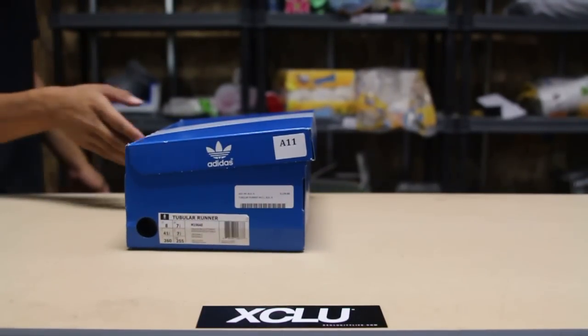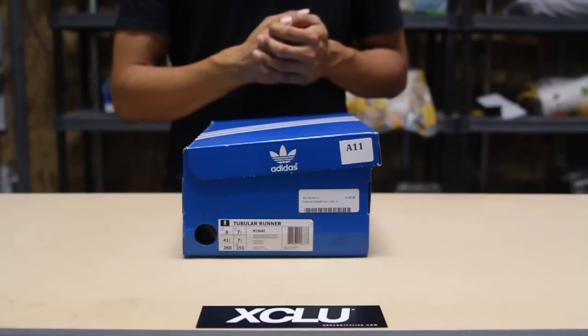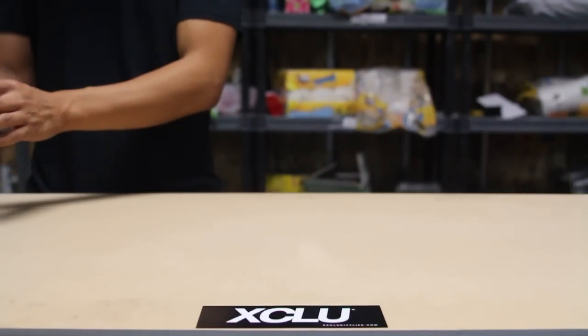What up guys, Texas City coming to you with another unboxing video. We got the Adidas Tubular Runner for you guys in the official colors of black and white. This is one of the most recognizable tubulars today.